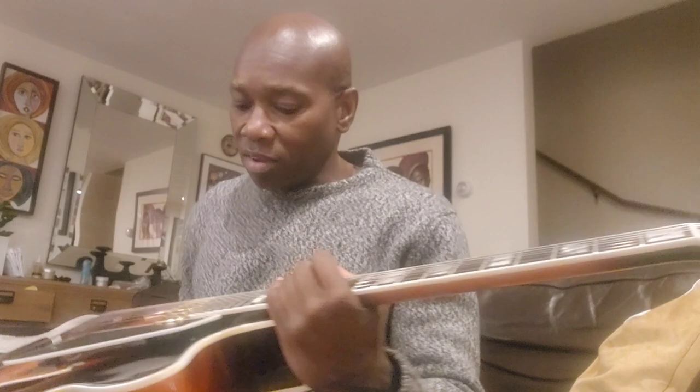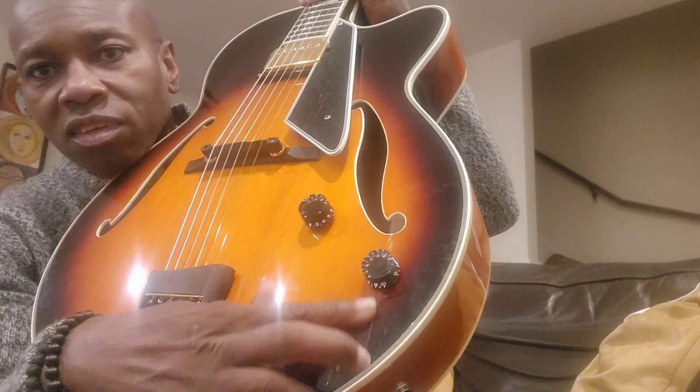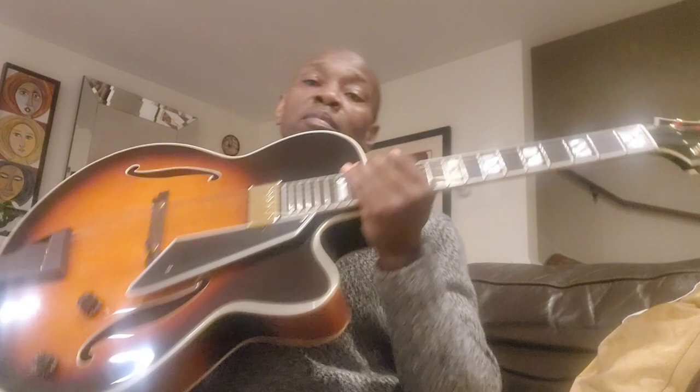This is a Peerless Monarch. Peerless Monarchs usually come with the floating pickup, but this is a set humbucker. When I got this it was slightly damaged right here — not through the wood, so it was repaired. It came with TV Jones pickups which I did not like, so I did a lot of research. It sounded really, really thin when I got it, and I had a set of Shaler pickups just lying around.